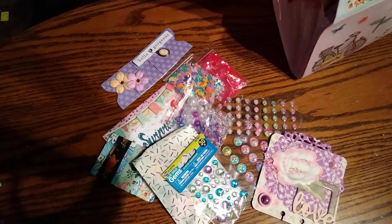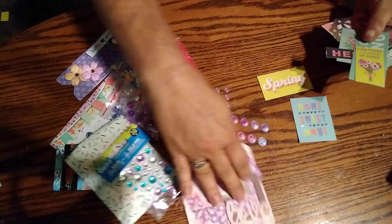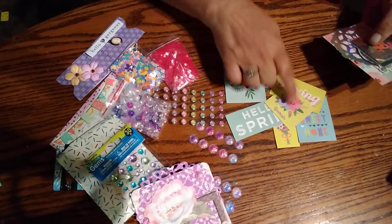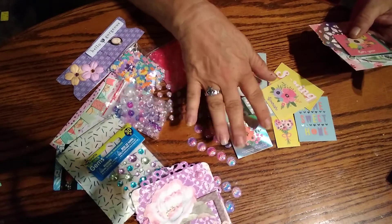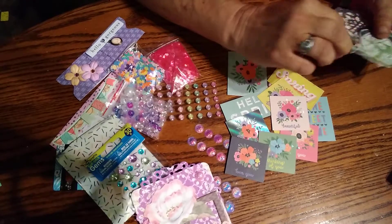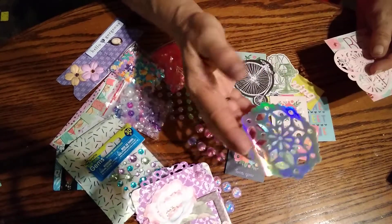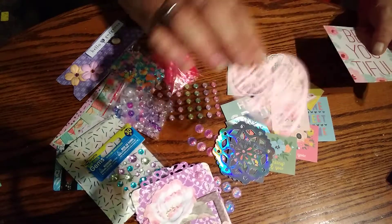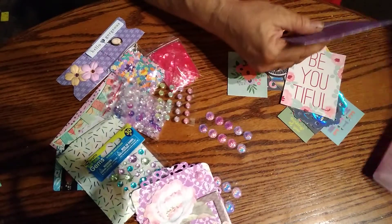Oh yeah, we're supposed to send die cuts too. So she sent me some little cut-aparts from a paper pack — 'Hello, hello spring,' little flowers, really pretty. What do you call that? Like hieroglyphic style — you know what I'm trying to say. These are nice to make little cards from. And then there's a little fan, and an old-timey bicycle, and then one of the laser cuts — iridescent or whatever laser cut — and then a little heart. And then some beautiful little cards, those are very pretty.